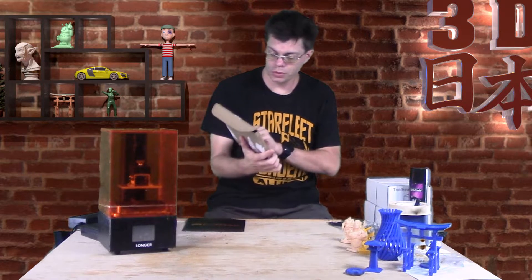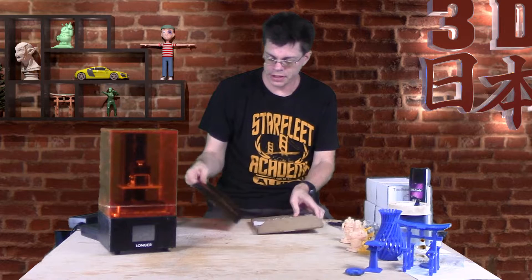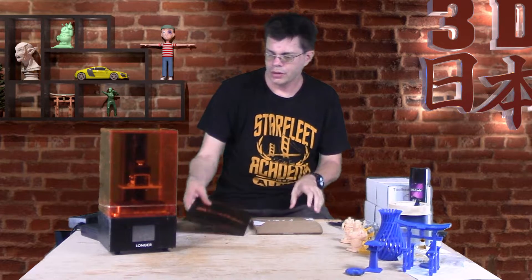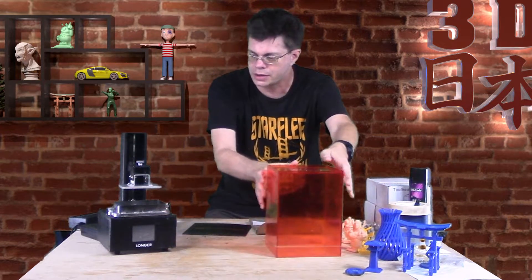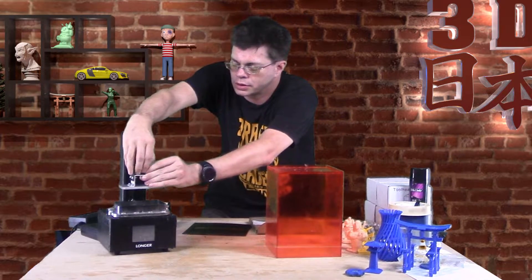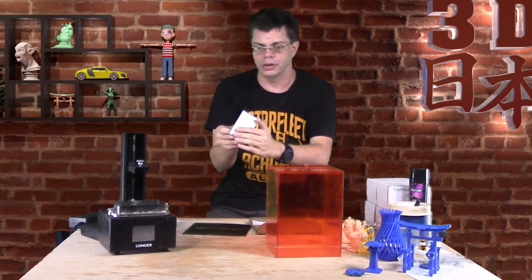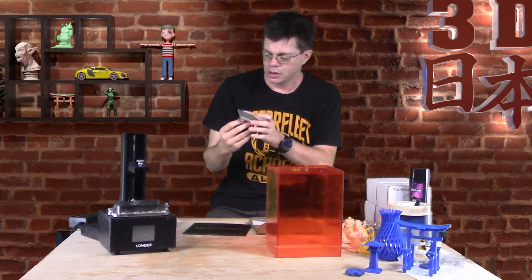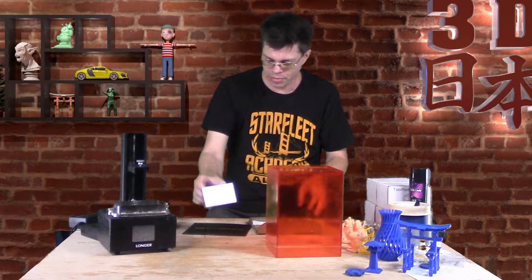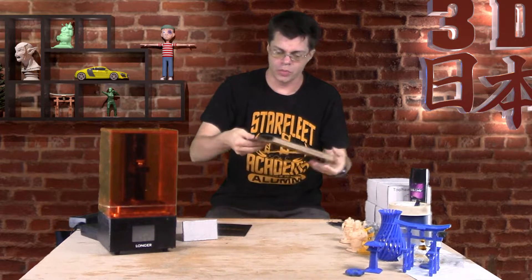Hey, what's up guys! Something pretty cool just came in - this is the WhamBam flexible build system for resin printers. You may be used to flexible build plates for your FDM printers, but I don't think I've seen one for a resin printer before. This is the Orange 10. Here's the build plate - it'll have a magnet that sticks on, and then a flexible spring steel build plate that sticks to the magnet.